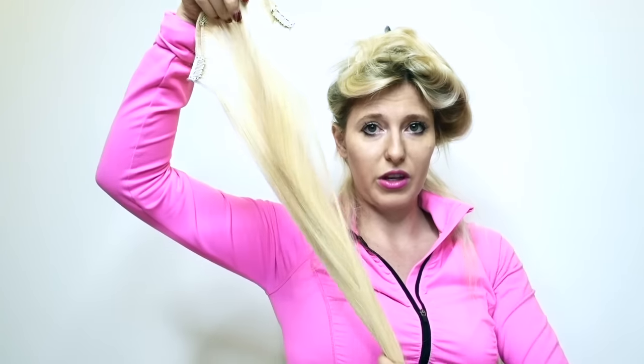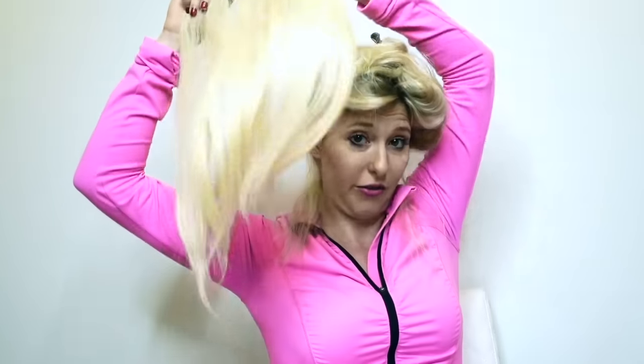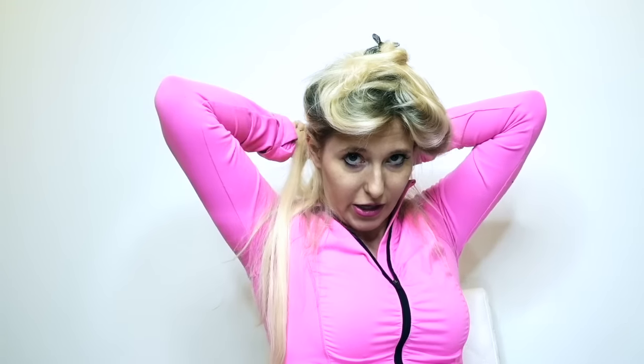This is my fake hair — I'll put the link down in the description for the clip-on hair extensions. I love them because they don't damage my hair. I can do it whenever I need to: if I want long hair I have long hair, if I don't want long hair I don't.